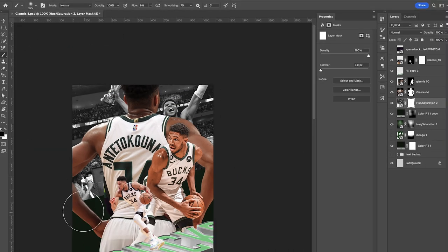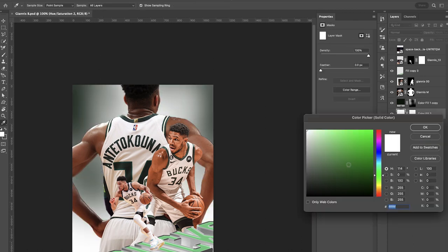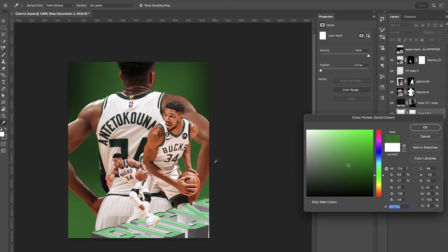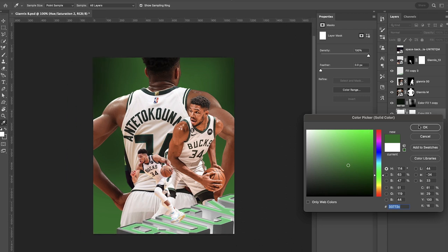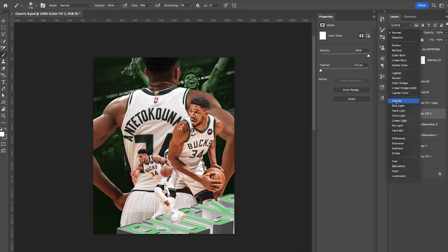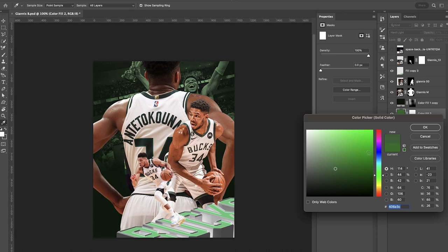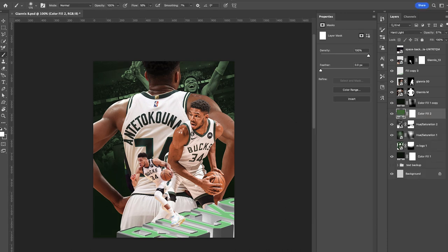We're gonna fade out the bottom of this just like we did with the logo originally. Once you've faded out the areas you want, add a solid color adjustment layer over top and find a nice medium, really saturated green. Cycle through the blend modes — I'm ultimately going with Hard Light. Then come up to the opacity and kick that back a little so it's not too powerful, and fine-tune the color as needed.